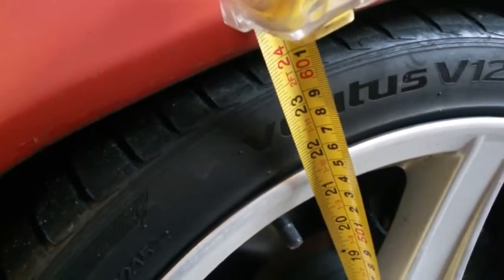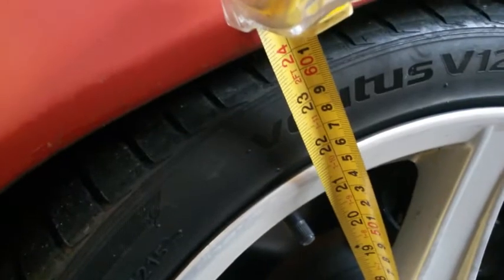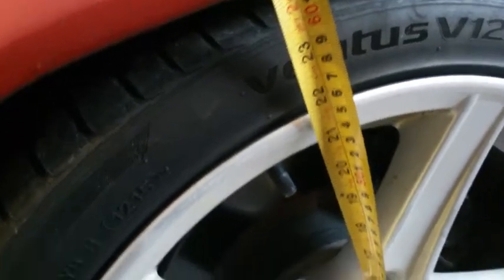Maybe like 24 and a 16th on the driver's side. Of course when I get in the car it's going to drop down on that side anyway — not that I'm a heavy guy, but I'm not the lightest guy either. Let's go to the back and see what we've got.